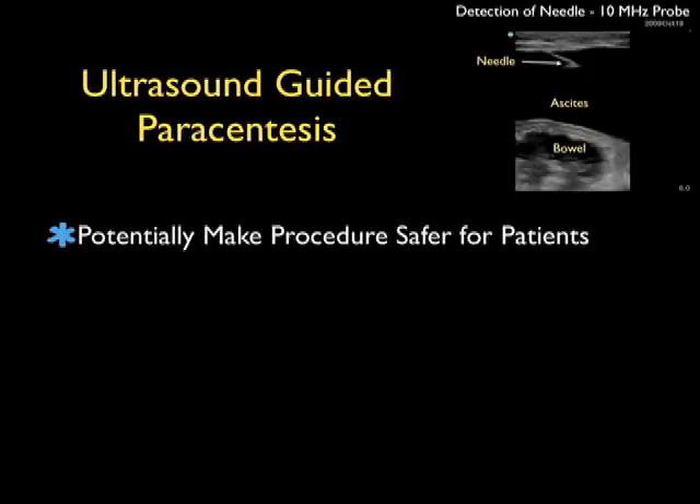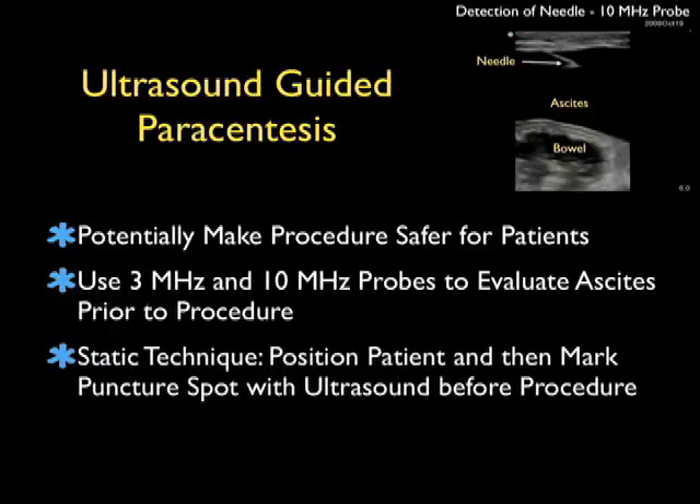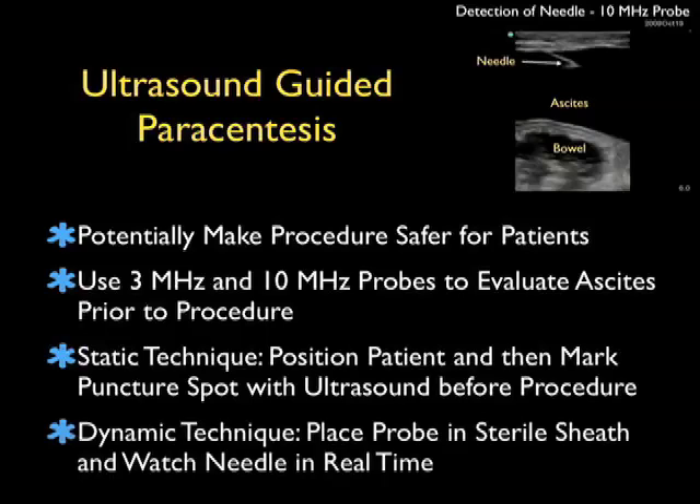In conclusion, thanks for tuning in for ultrasound guidance of paracentesis. Ultrasound guidance can potentially make the paracentesis procedure safer for our patients, and using a combination of both the 3 and 10 megahertz probes can fully evaluate the ascites prior to a procedure. We can use either the static technique — positioning the patient and marking the puncture spot with ultrasound prior to the procedure — or the dynamic technique, where we place the probe in a sterile sheath and watch the needle in real-time go through the abdominal wall into the ascites fluid. Either technique can potentially decrease your complication rate, so I hope you'll consider ultrasound guidance for your next paracentesis procedure.